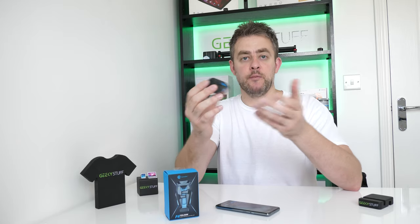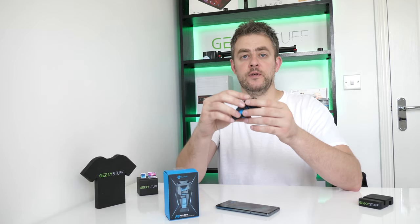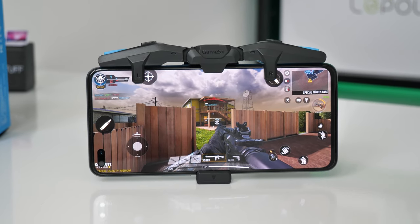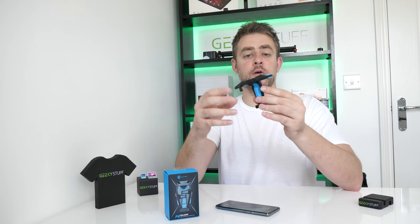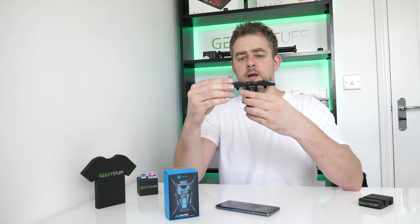If you're into mobile gaming and you've got similar controllers, this could be perfect for you. There are links in the description if you want to take a further look. There's a little bit of getting used to wrapping your fingers around it, but you get used to it and it works well — and I got some kills on Call of Duty, which counts! Thank you for watching. Any questions, pop them below, give the video a thumbs up, subscribe, and I'll see you soon. Bye.